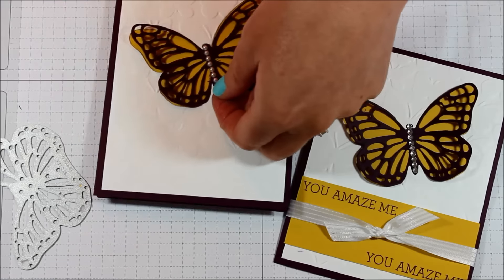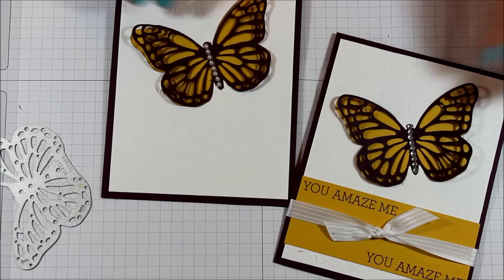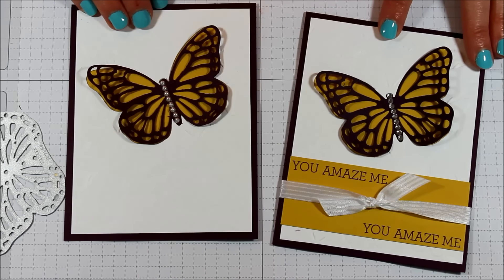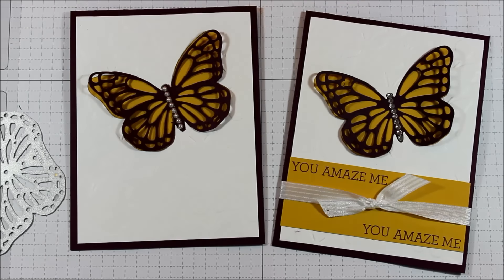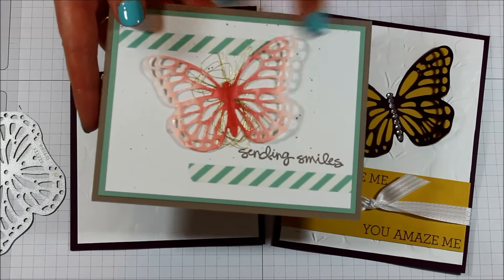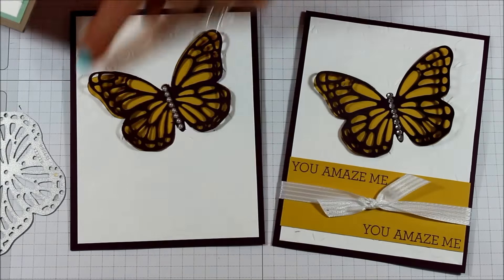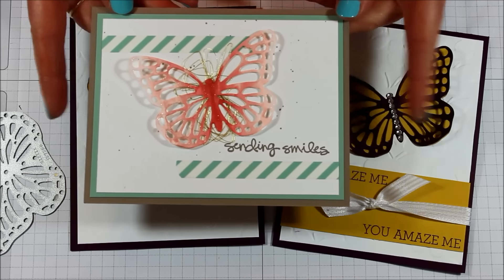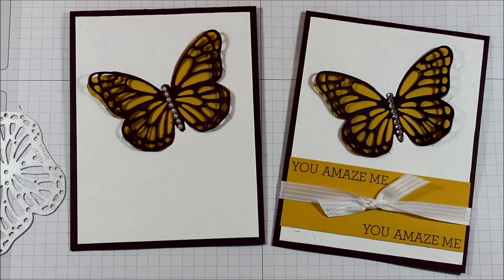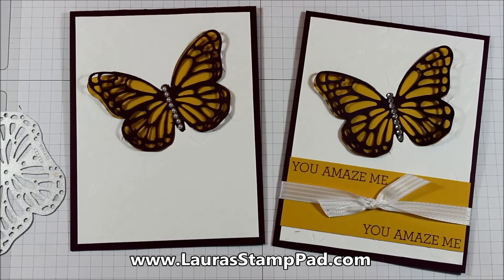We're just going to add a little strip down here — looks like I have two too many, there we go. So this one has pearls, the other has rhinestones — both are super fabulous, and that is how I created this gorgeous butterfly card. I used that white piece to create another card, which I'll post soon, and here's a little sneak preview. Be sure to subscribe to my channel so you don't miss out on that. I'll also be posting pictures of both cards on my blog at laurastamppad.com. If you enjoyed this video give it a thumbs up, and I'll see you next time — happy stamping, bye bye!